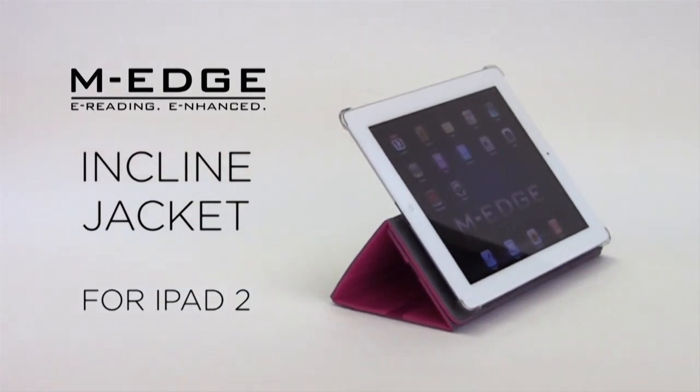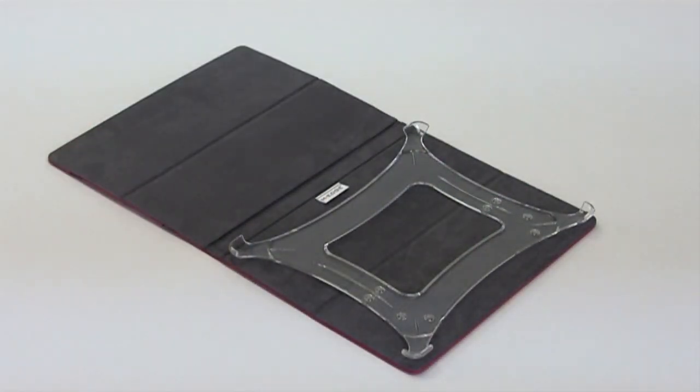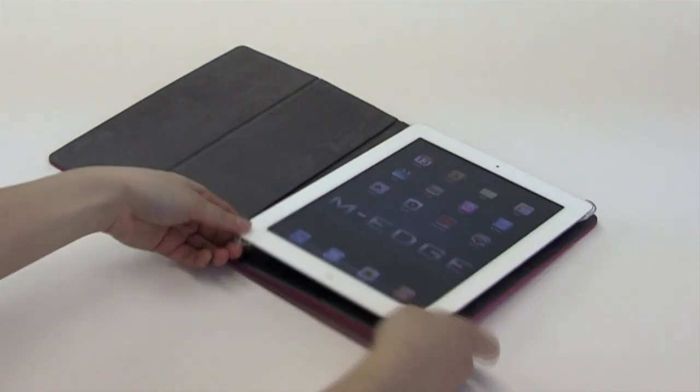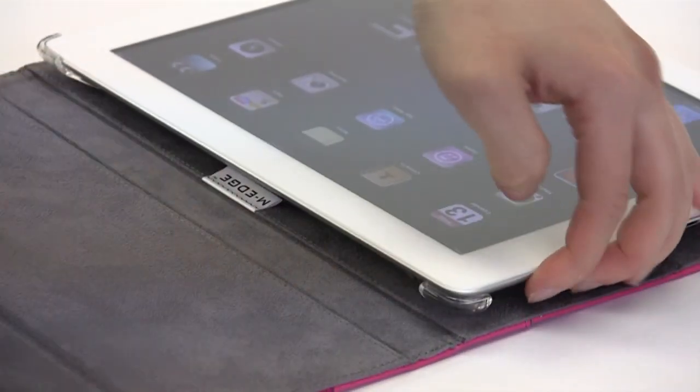The M-Edge Incline Jacket for iPad 2 features a molded mounting system to keep your iPad 2 secure. To remove the device, push down on the bottom corner and the device will pop out.